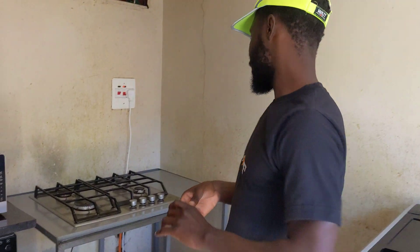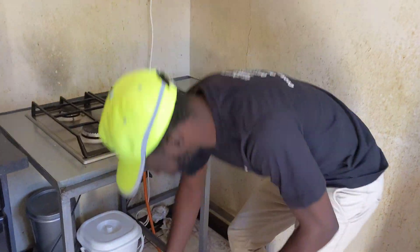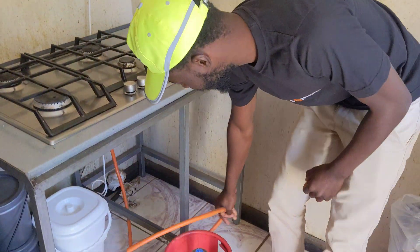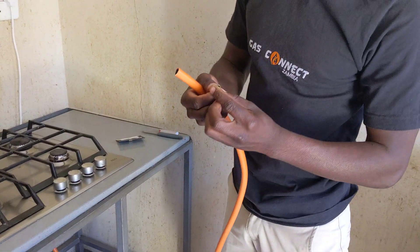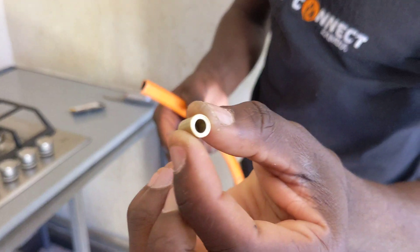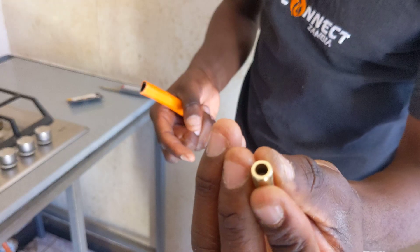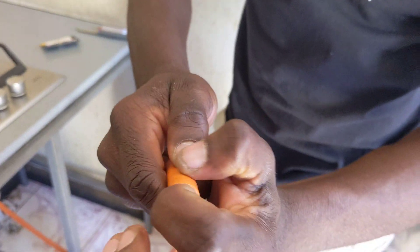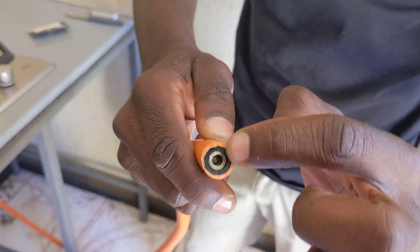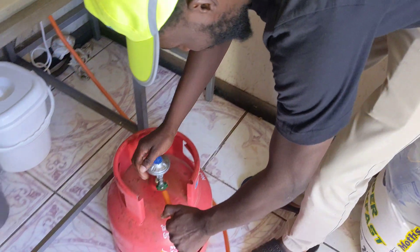What you do with this device is insert it into the flexi pipe. We have a flexi pipe here, already connected to our gas stove. It has a back point where there are two rings, and a front point. From the front point, you push it into the flexi pipe.